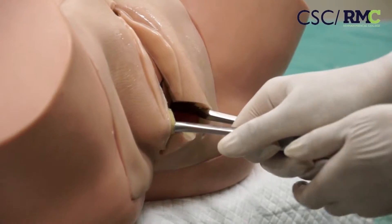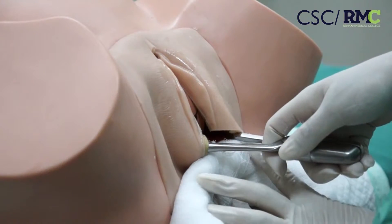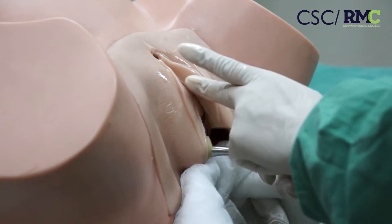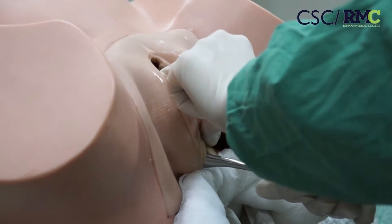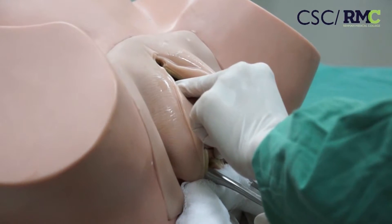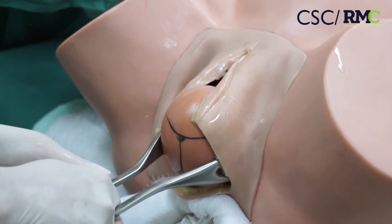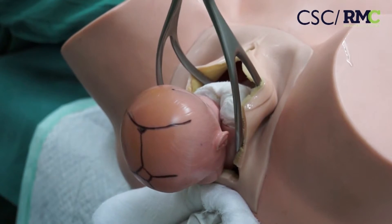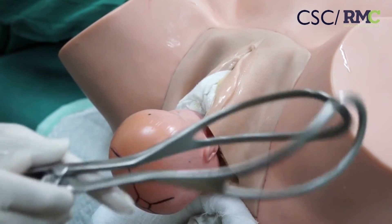Now wait for the maternal contractions to come. Ask your assistant to give proper perineal support. When the patient has contractions, use these fingers to help the baby's head to flex, and apply traction in the line of the pelvic axis — initially downward and posteriorly. At the time of crowning, ask your assistant to give an episiotomy, then change the line of traction from posterior and downward to anterior and upward. This will help the baby to come out.